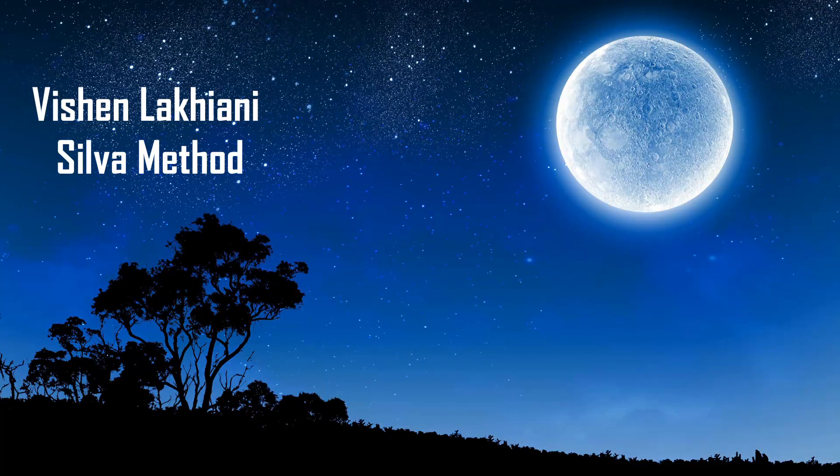Welcome to the short relaxation exercise from the Silva Method, read by Vishen Lakhiani. We will start this exercise with the 3-2-1 Method. Find a comfortable position, close your eyes, take a deep breath, and while exhaling, mentally repeat and visualize the number 3 three times.